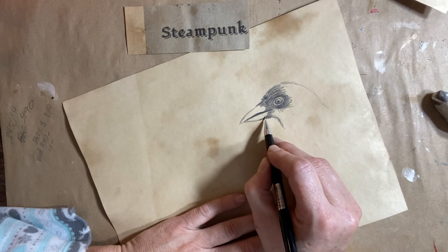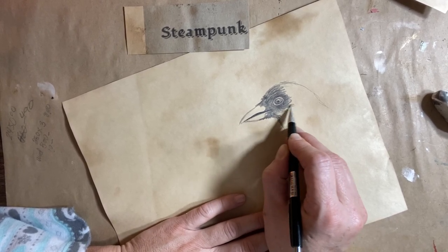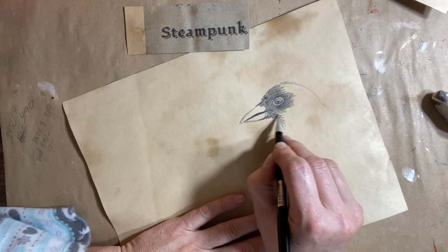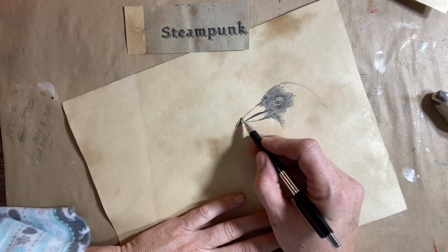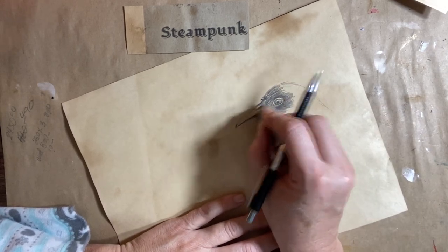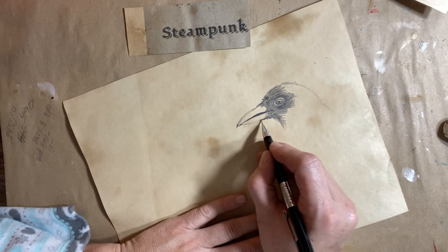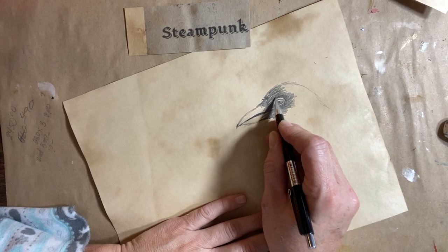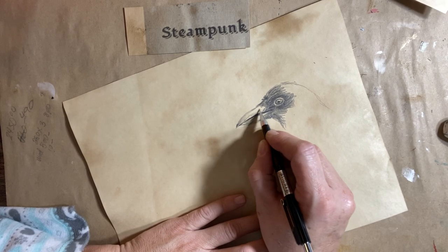I feel that this beak needs to be slightly longer than what I've done already. So I'm just going to fill out his feathers a little bit more and pull his beak out just a little bit longer. They don't have huge beaks like ravens but they do have relatively decent-sized beaks for the size of bird that it is. I'll just add a little bit of pencil in there to soften it up so it's not stark white.